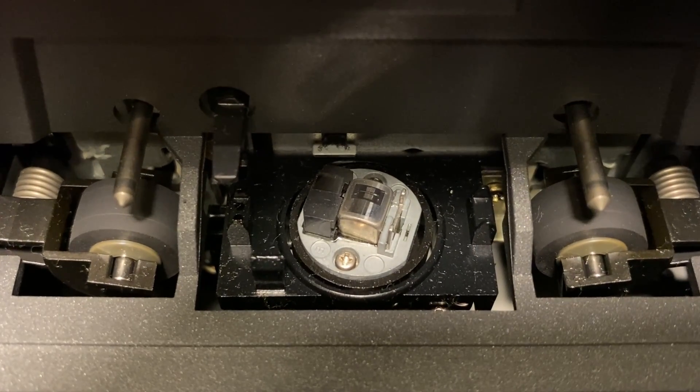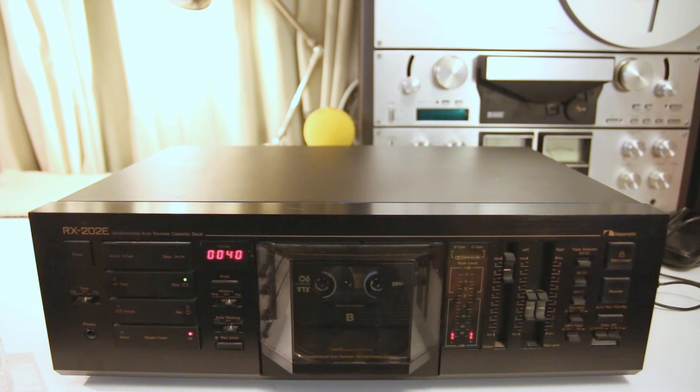We're going to use a two-head deck for this video to show what it's like to record on the average deck you might get — not super high-end but not cheap either. We're going to forget about double decks because they're generally a bit of a compromise, same for auto-reverse. Auto-reverse decks have a head that rotates and over time it gets out of alignment and starts sounding worse. What you really want is a single deck — less compromises. There are some good dual decks, but ideally avoid auto-reverse unless it's one of the quirky ones like the Nakamichi RX series, but those are expensive and rare.